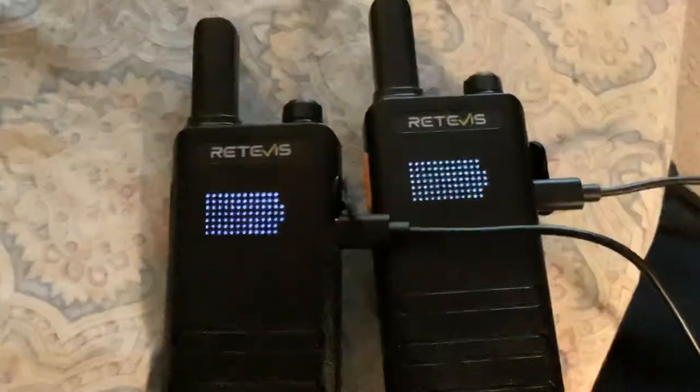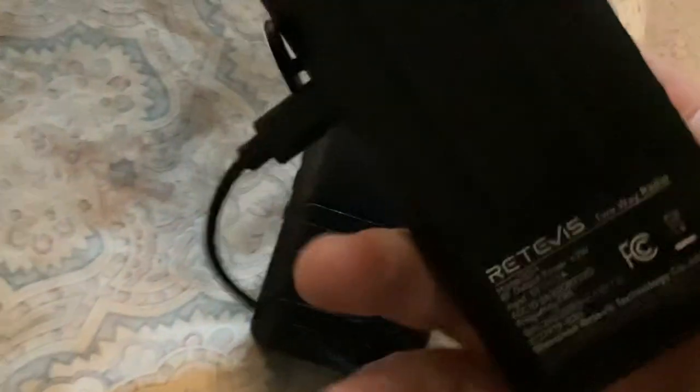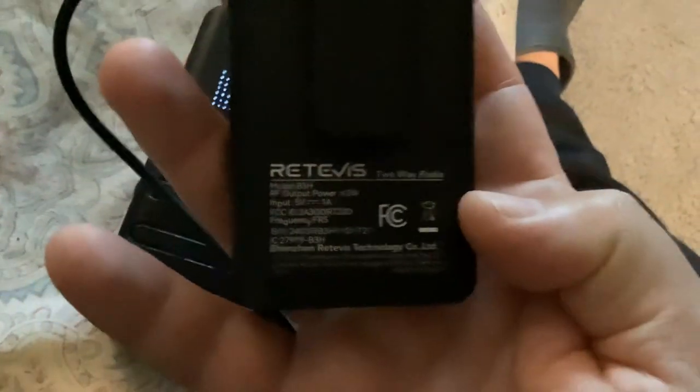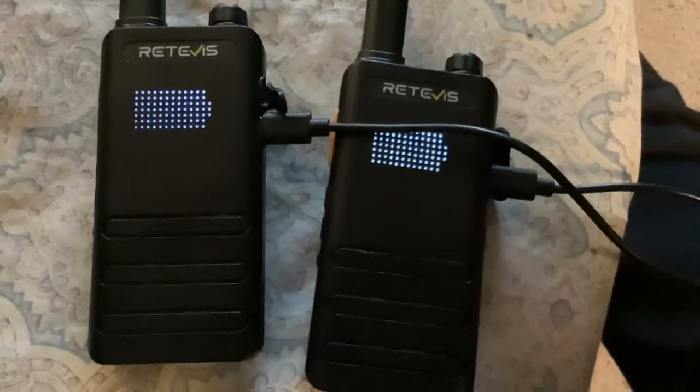And just to give you the code on these — this guy right here — that's the Retavis B3H, and this is fully charged, both radios fully charged from the set.